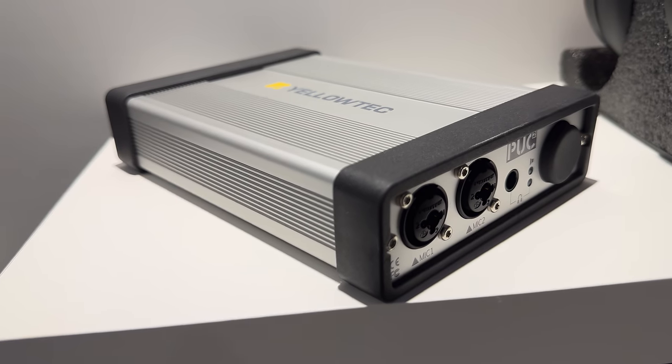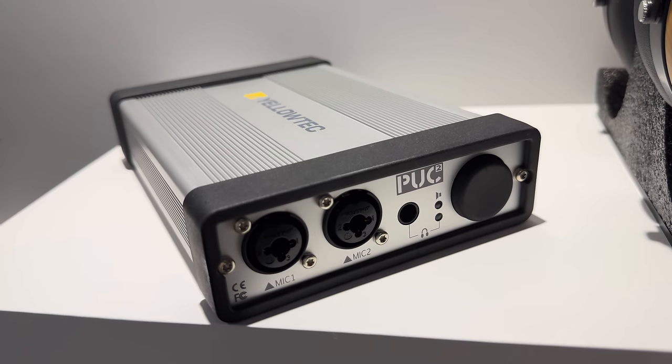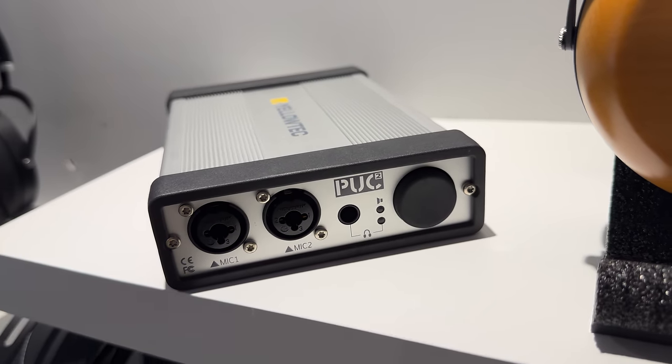All connections are located on the front and the back. On the front, there are two combo jacks that can take 3-pin XLR or a quarter-inch jack for microphones. Next to it, there is a headphone output for direct, latency-free monitoring purposes. And finally, a volume knob that also serves as an output switch between line outs and studio headphones — quite clever.